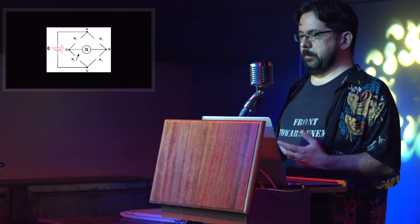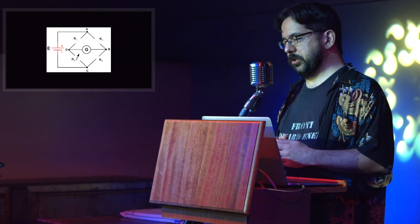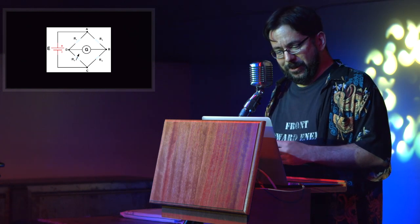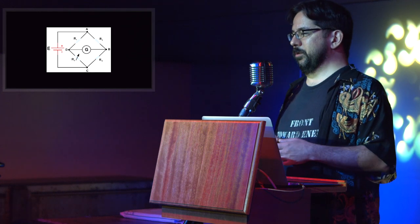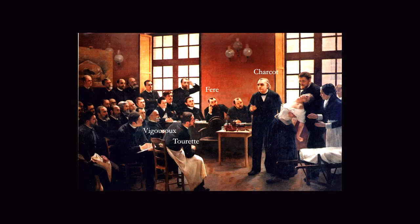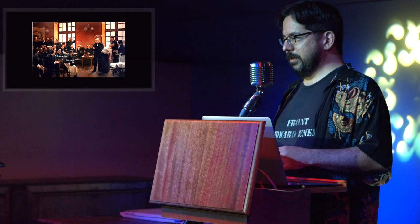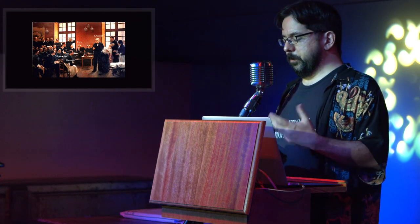Wheatstone used this contraption to measure the conductivity of soil samples, but it wasn't long before somebody asked that most sciency of questions: what happens if we use this on people? It turned out that the resistance of living persons fluctuates — it's not quite constant. For the reason why, we turn to French neurologist Romain Vigourou, who in 1878 invented the electric vibrator. He is also credited with discovering that there was a neurological link to what is now called galvanic skin response, although he didn't quite figure out what the actual mechanism was.